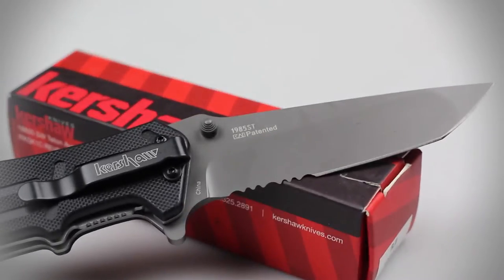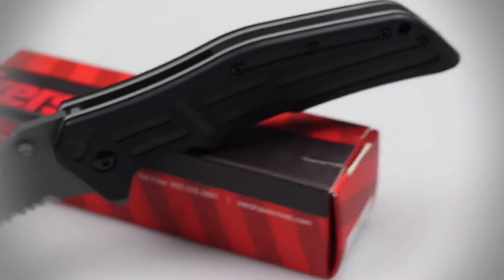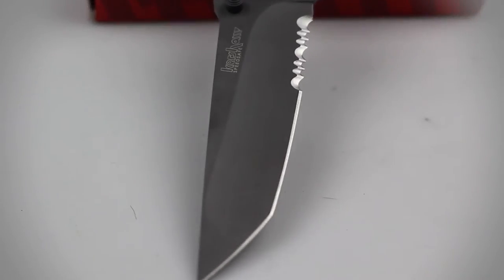The blade is constructed of 8CR13MOV stainless steel and features a combo edge blade grind, titanium nitride coating, and tanto tip. Similar to 440HC stainless steel, 8CR13MOV provides excellent cutting performance and great edge-holding properties. The blade is very tough and can cut and slice through thick rope, heavy rubber, and plastic with ease.